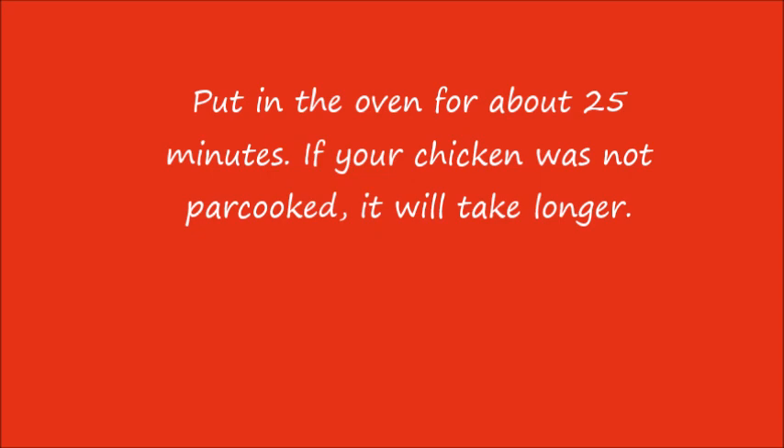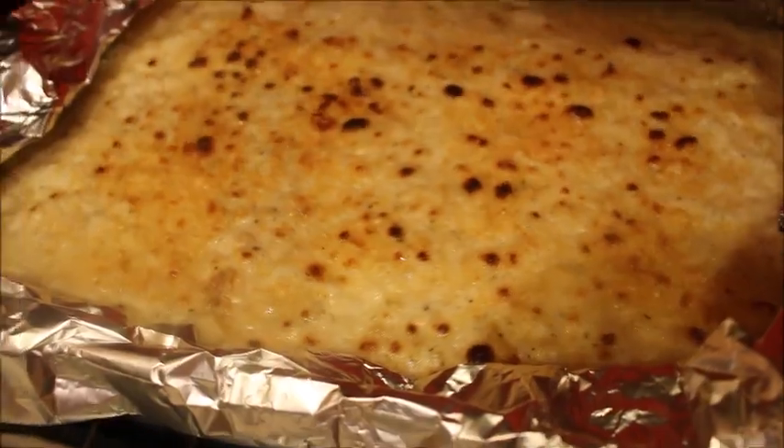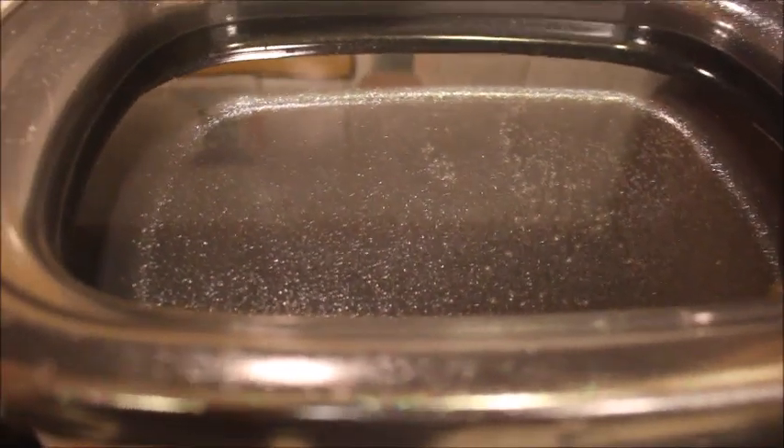We're going to put it in the oven for about 25 minutes. If you didn't par-cook your chicken, it'll probably take about 35 minutes depending on thickness. The last 10 minutes or so, you're going to want to put it under the broiler so the cheese gets all ooey gooey and bubbly. If you're using a glass pan, be sure to put foil around the edges before using the broiler so your pan does not shatter.